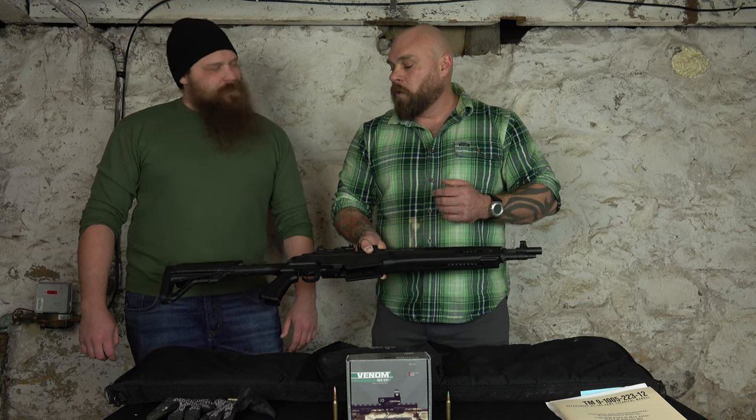Maybe even a forward grip if you like that. When I was shooting I'm not really a forward grip guy, but on this hefty gun it might help. With it being a standard-size rifle with a 16-inch barrel, you don't have to worry about SBR regulations or anything like that. Across the board, just a great package.